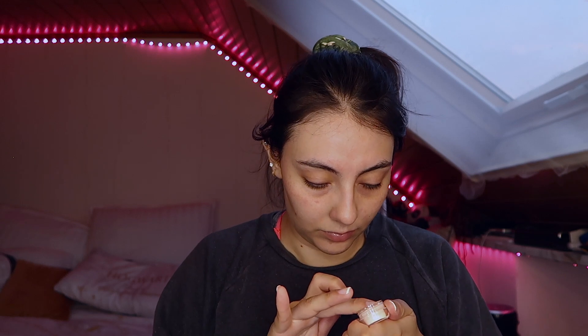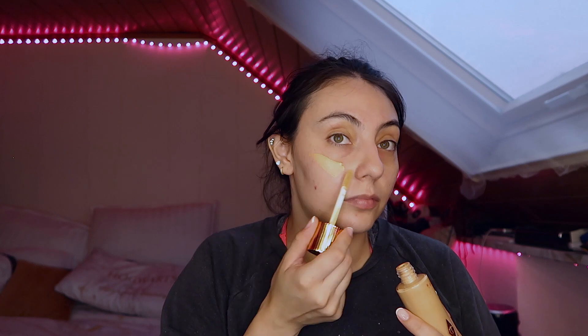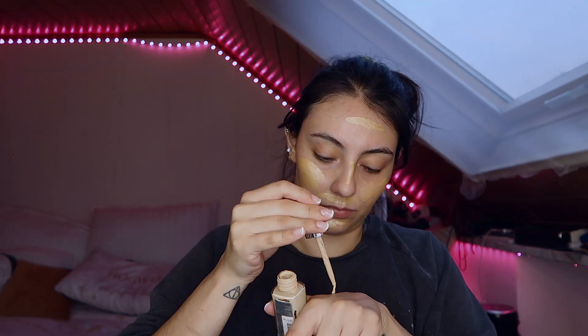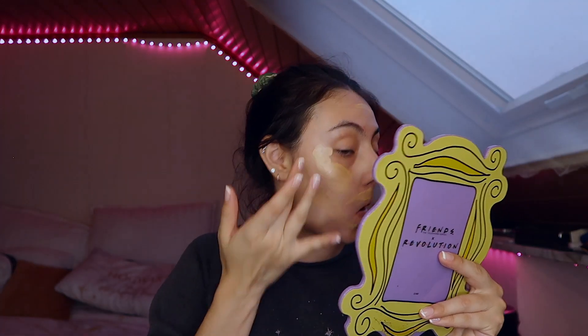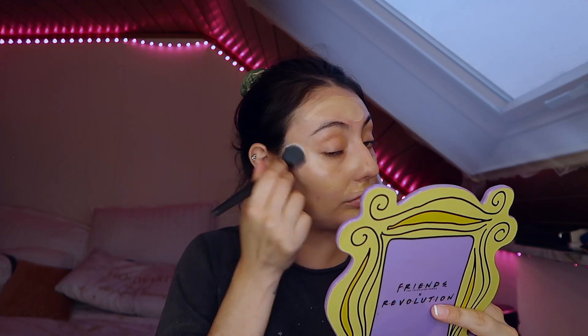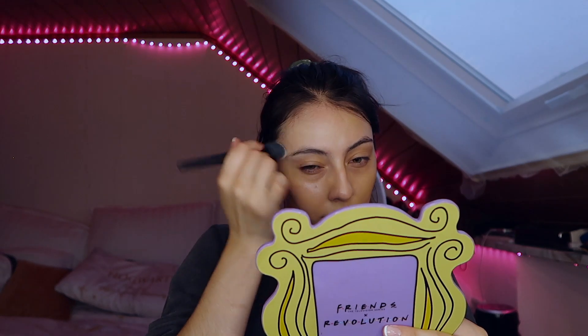That's not what we're really going for here in this specific look, in my creation opinion. I'm using the Charlotte Tilbury Hollywood Flawless Filter Foundation — sorry if I got that wrong. I'm also using a glowy foundation and a foundation serum by L'Oreal, the True Match Serum.